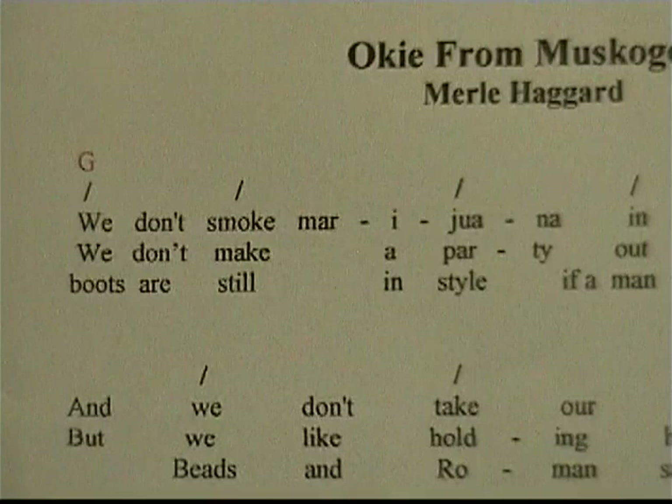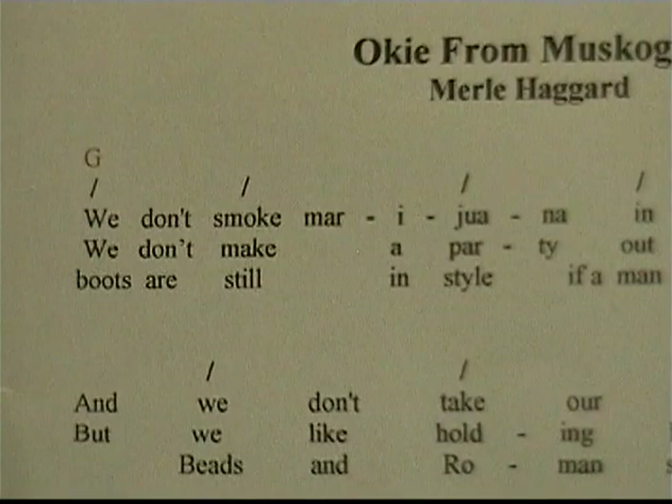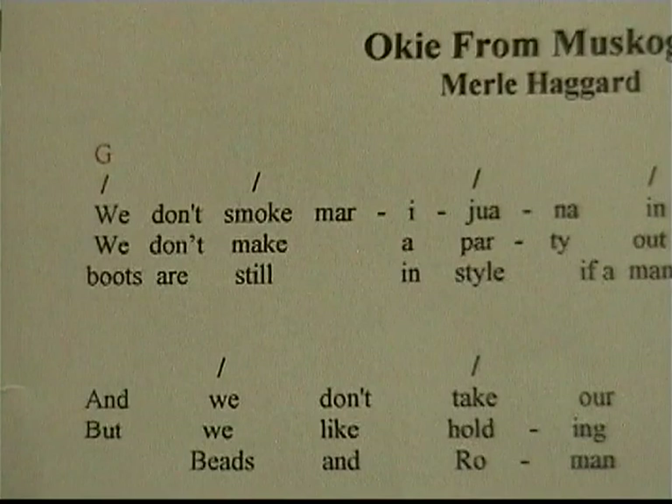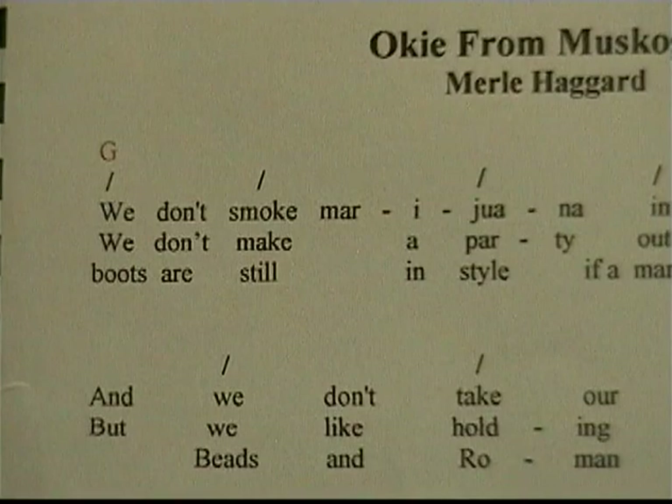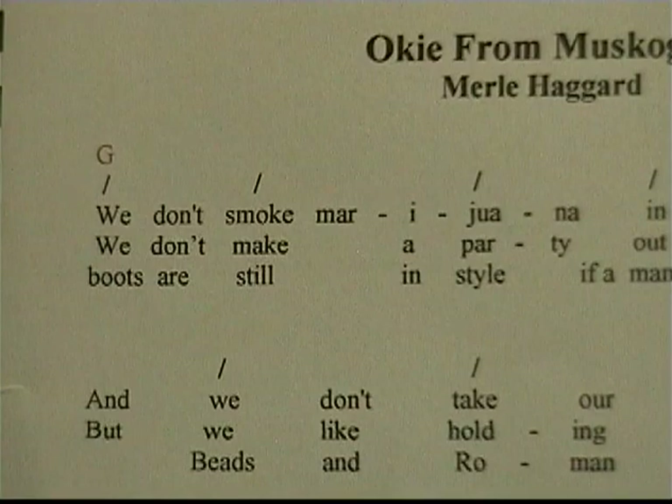Now that we've learned a few chords, we're going to do a song. This song only has two chords in it — G and D. We're going to strum right where the mark is over the word. So if you see the G and then the slash, that means it's the chord G and then one strum. So everywhere you see a slash, that's going to be one strum.